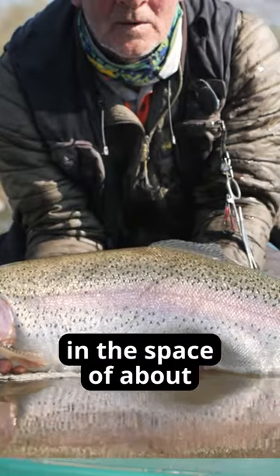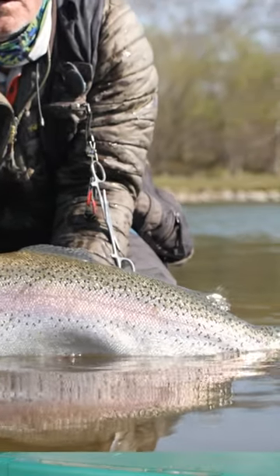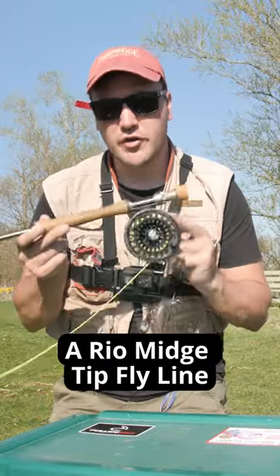You saw us take six fish in the space of 25 minutes. Right now I'm using a seven weight rod — a real mid-step — and I've probably got about an 18-foot leader.